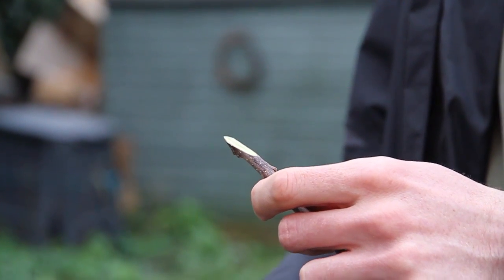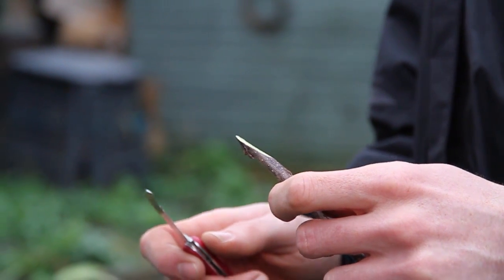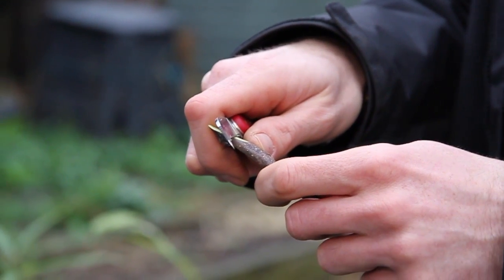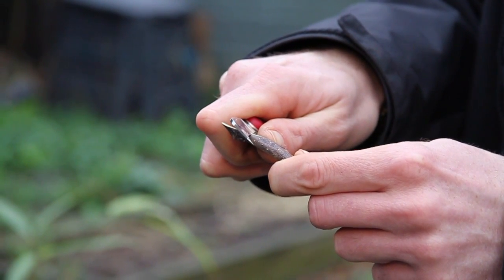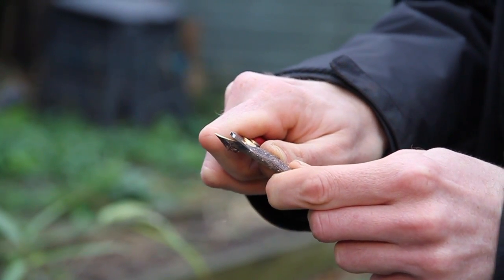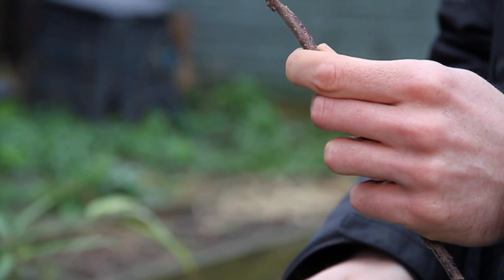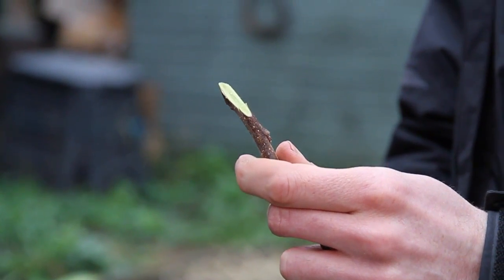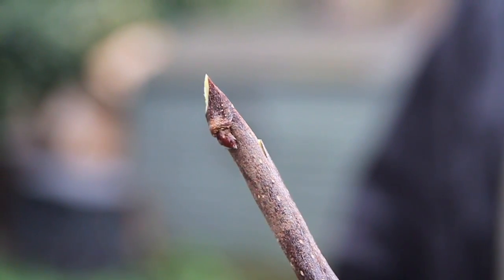I've got two similar-length cuts there. It's important not to touch the cut surface, as the oils from our skin may interfere with callus formation. Now for the trickier bit - making the tongue. I put my thumb against the rootstock, place the blade a third of the way from the bottom, and gently draw it back towards me using thumb pressure, giving it a little wiggle outwards so it sticks out slightly.